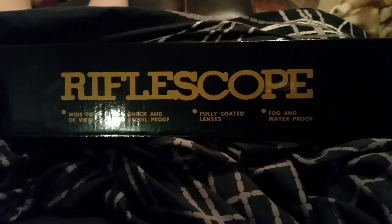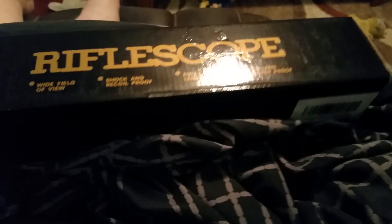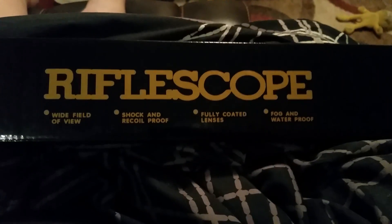Hey guys, this is the rifle scope that I had gotten for my husband, for when he gets his rifle. But I went ahead and applied for this rifle scope, and I will open it up for you.